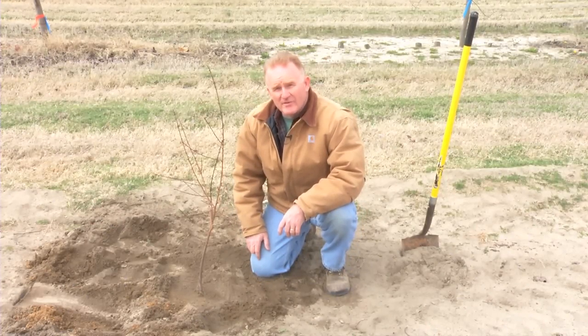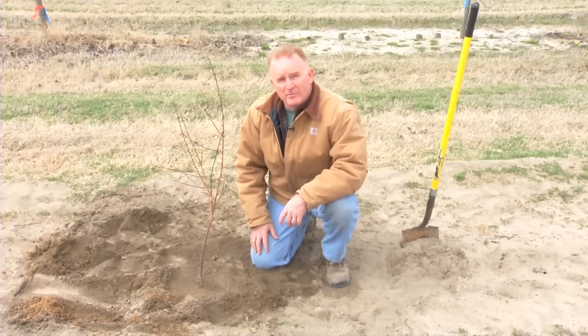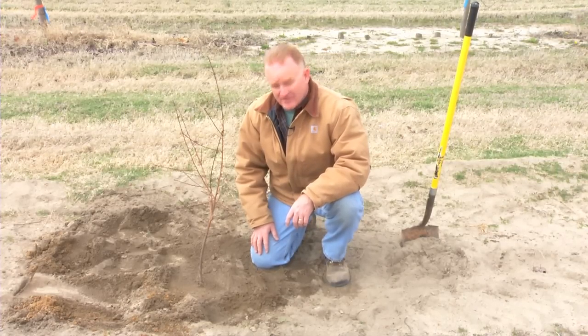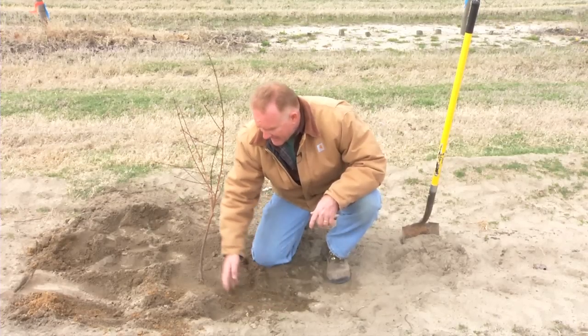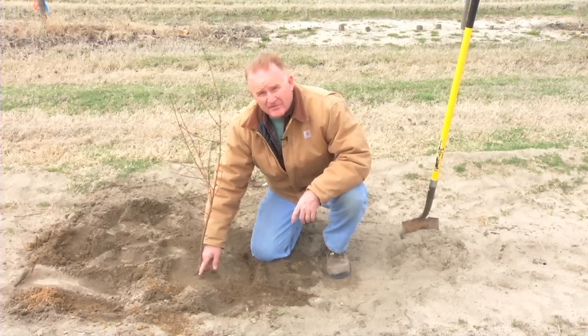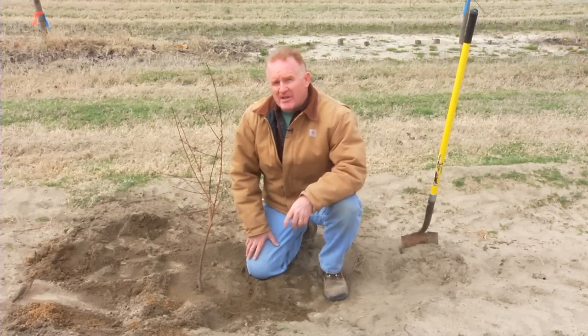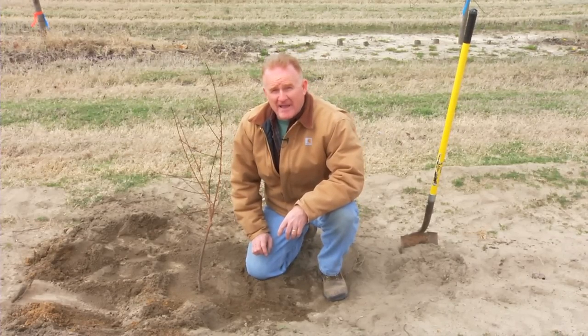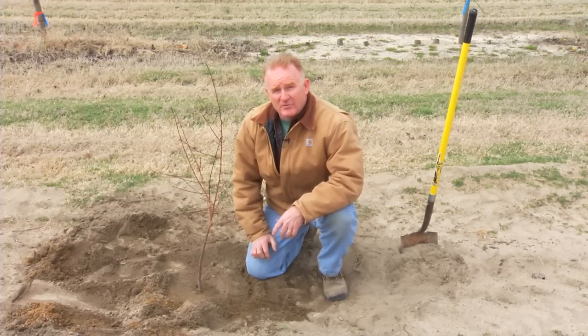Once we have planted the tree, we will then water the tree thoroughly around the base. Once the soil is settled, we'll apply a light application of fertilizer around the base — going around the edge of the hole, spreading the fertilizer in and out, but making sure to keep it off the trunk of the tree where it may burn the tree. In larger scale plantings, at this time an irrigation system would be installed, either a drip or micro sprinkler irrigation. Peach trees need to be irrigated during the growing season after planting. Water them frequently, allowing the soil to dry out in between applications.